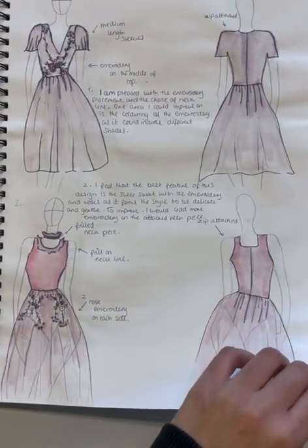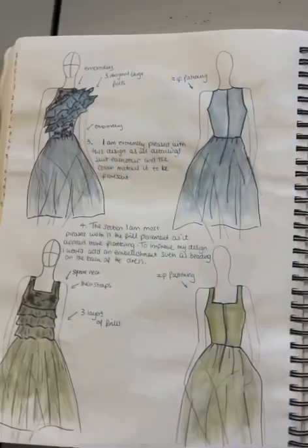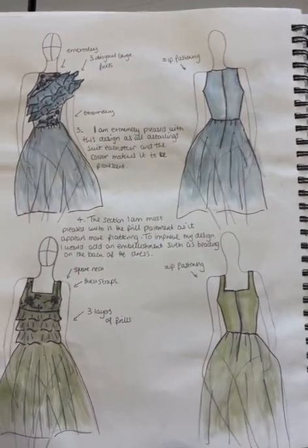Here I added the ribbon rose pattern onto dresses and used watercolour indications to show how a dress could look.